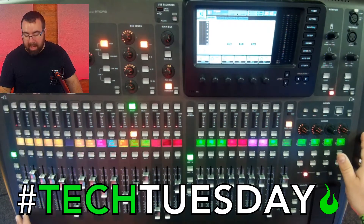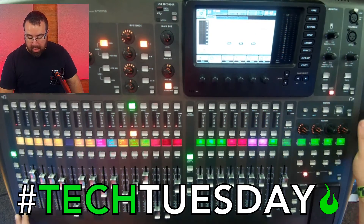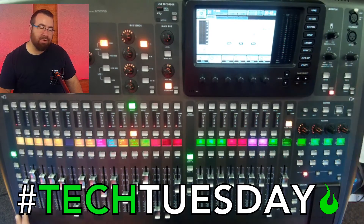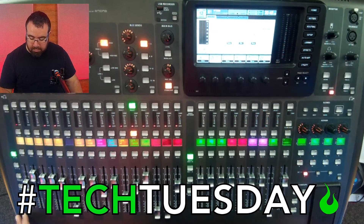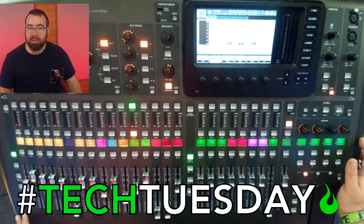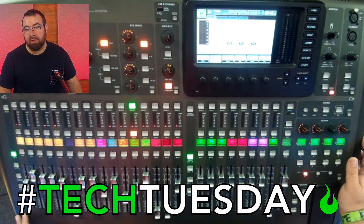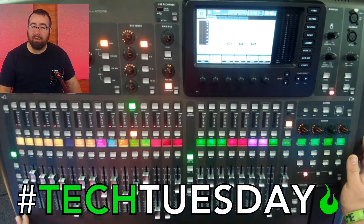On this board, we have a section that gives us our volume for our headphones. Usually around 12 o'clock, if you're getting proper gain, it's going to be more than enough for what you need to hear. If you're having to max it out all the time, you might want to look at your gain structure or get some headphones with better isolation. Just be really careful that you don't blow your headphones up — or even worse, your ears.